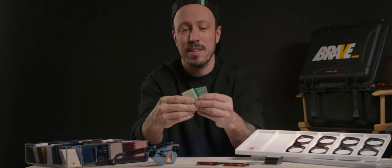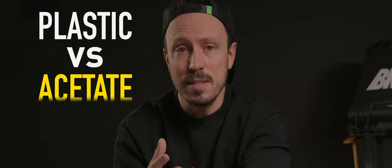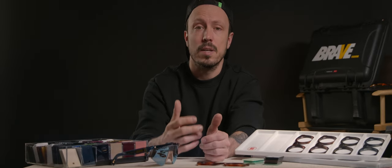This is acetate before it becomes sunglasses. If you want to know whether your sunglasses are made from acetate or injected plastic, look inside the temple at the junction of the hinge. If you see a little circle, that means your sunglasses or frame is injected plastic. Injected frames are usually used for sport sunglasses like Oakleys — they are lightweight.